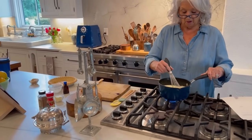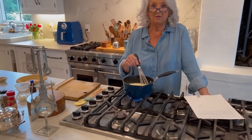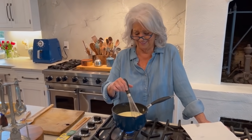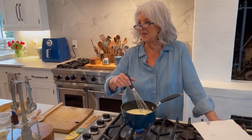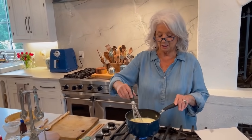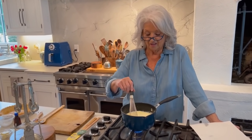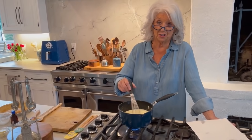The worst part about this pie is having to wait four hours to taste it — four hours or overnight. Teresa made this pie this morning at her house, and she said it was delicious, Julie. And she didn't wait four hours — she said she cheated.